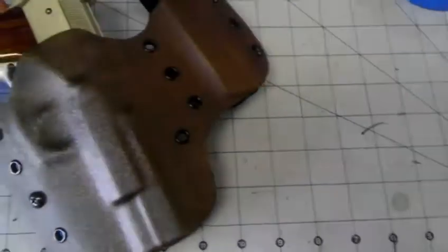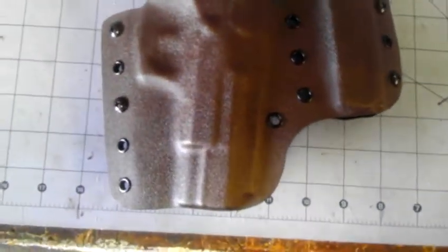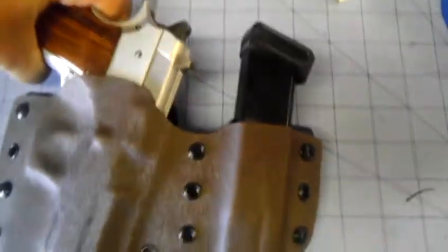Hey YouTubers, I just finished another holster — a custom holster for a guy. It's a 9mm. He wanted it in chocolate brown to match his wood grips, and he also wanted a magazine included, integrated into the holster, so we made it a hybrid holster for the gun and for the magazine. Just wanted to show you the workmanship on it and how it came out.